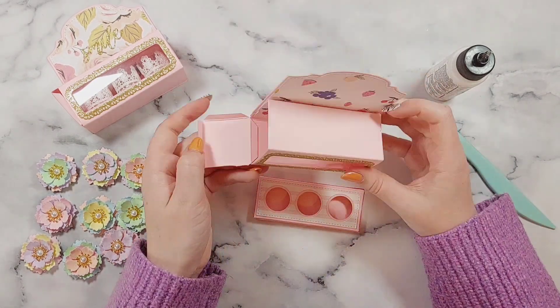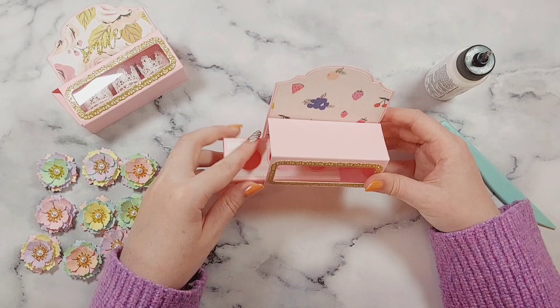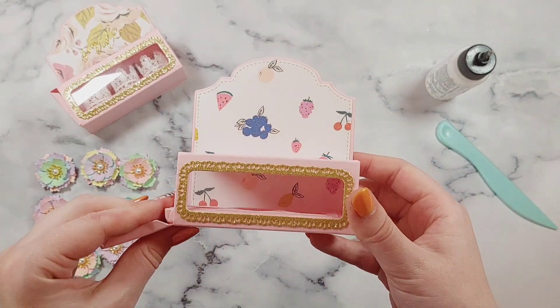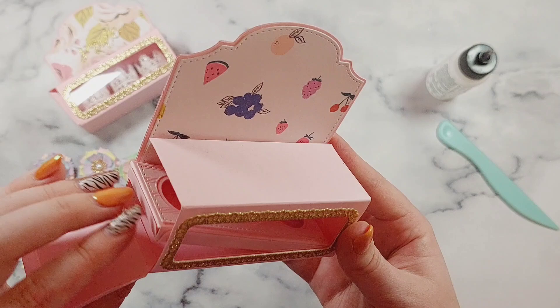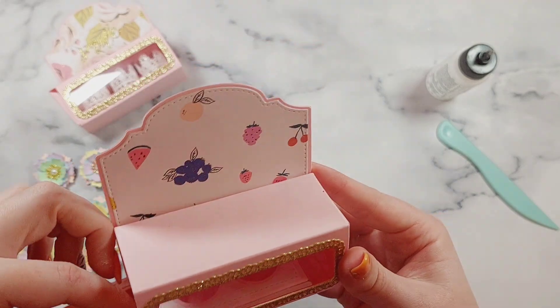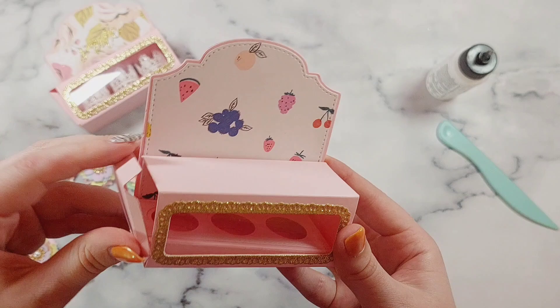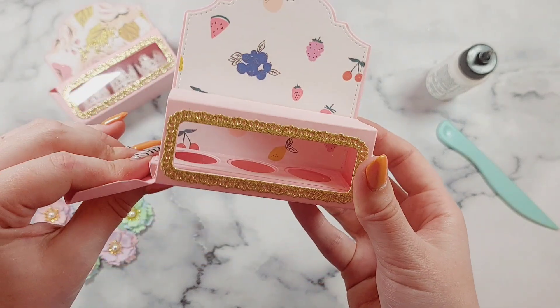I stick that all together and then I've got my full insert, and it just slides inside. I love how this looks and how it's all turned out. It slides around until you've got your things inside, but once you've got your contents in it keeps it weighed down and in shape very nicely.